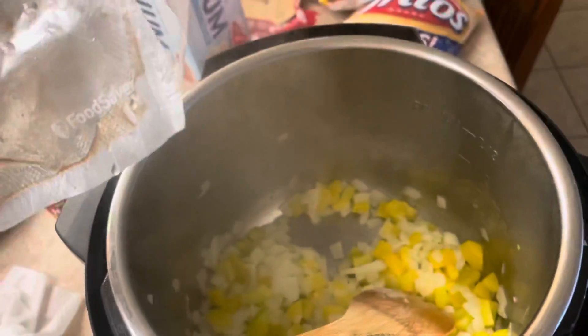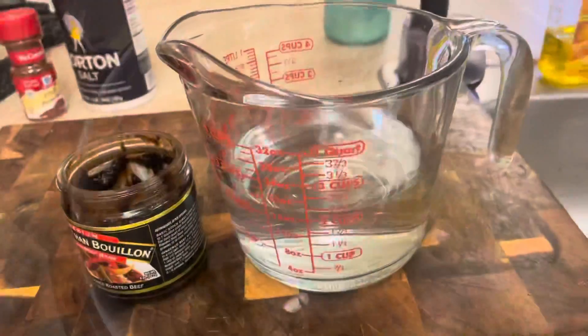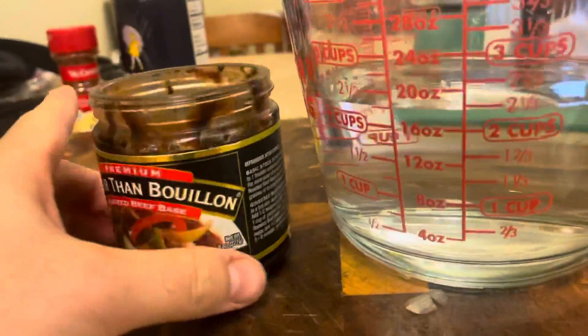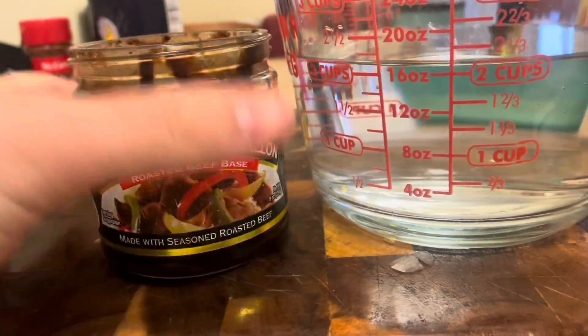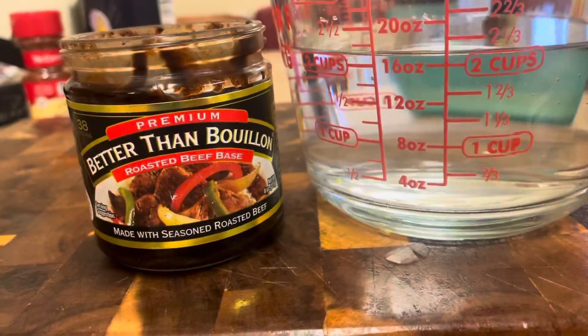Now we're gonna add in about a pound to a pound and a half of ground beef. It doesn't matter what percentage — whichever one you're happy with. While that's cooking and being stirred, I'm gonna add about two cups of beef broth using Better Than Bouillon beef. This makes it a lot easier and it tastes really good too. We'll get this warmed up and then add it in just a second.